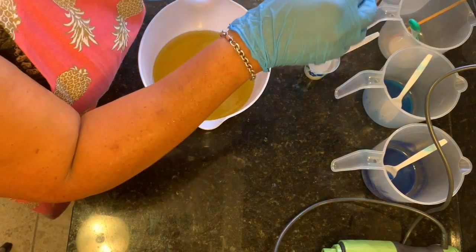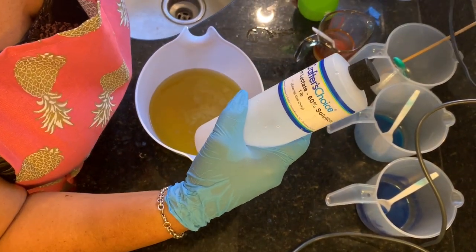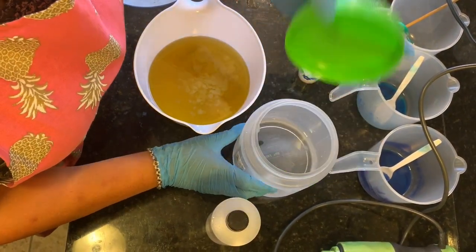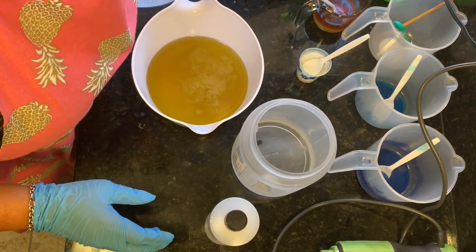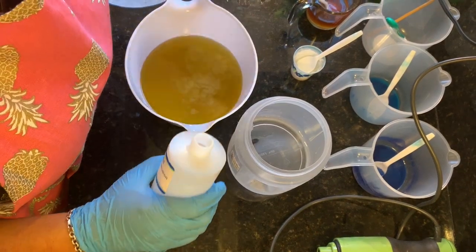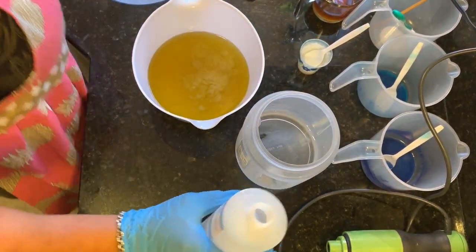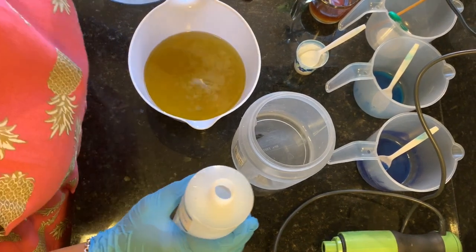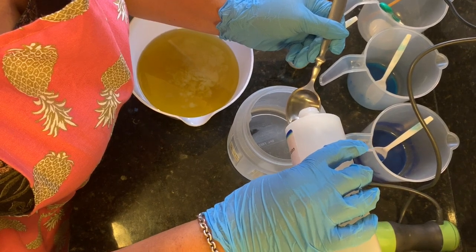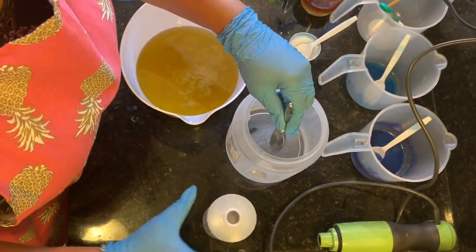Next I'm going to add a little bit of sodium lactate to my lye water solution. What this does is it hardens the soap so that it's easier to get out of your mold. I'm just going to add a tablespoon of this and give that a stir.